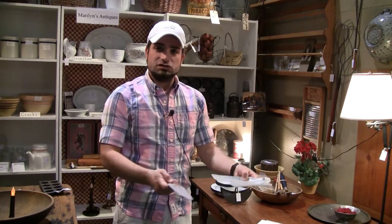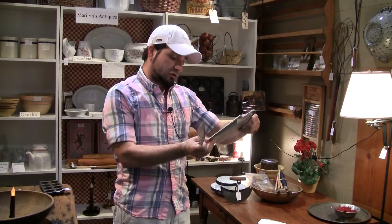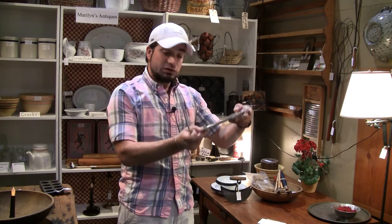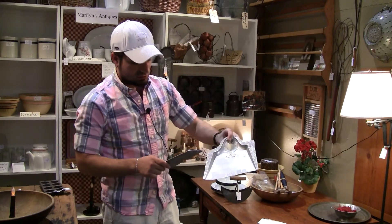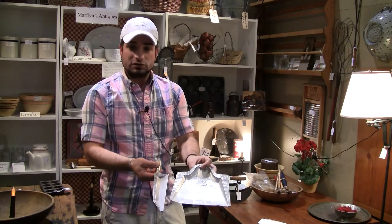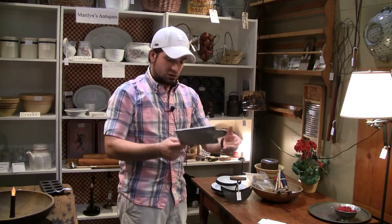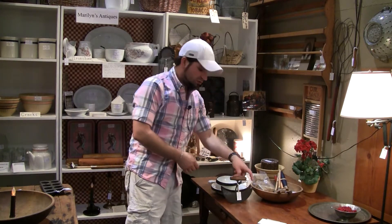This is not necessarily a dustpan and brush — this is a brush to crumb off a table. It actually says 'two brush crumbs off table.' Two dollars, though — excellent price on that. It has really nice art deco and art nouveau design to it. Would look awesome on a wall in a kitchen. It's tin, so you can paint it any way you want to. You'd probably want to do some sort of rustproofing if you're putting it outside.